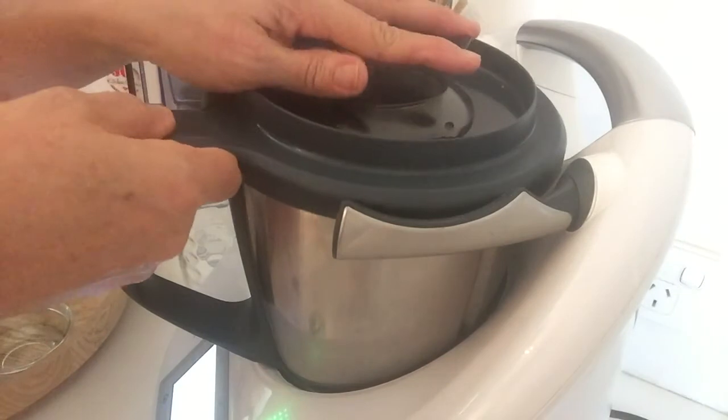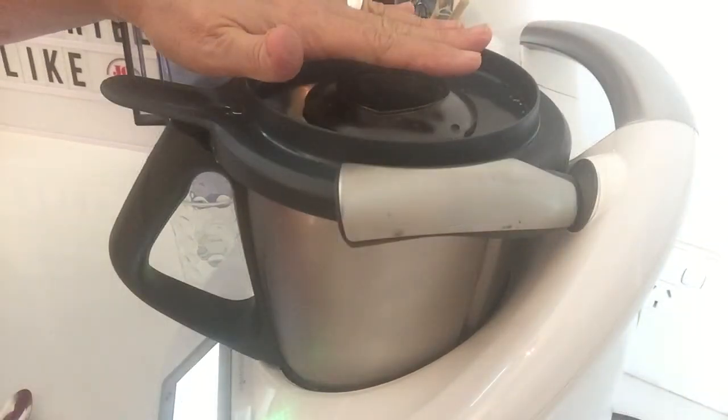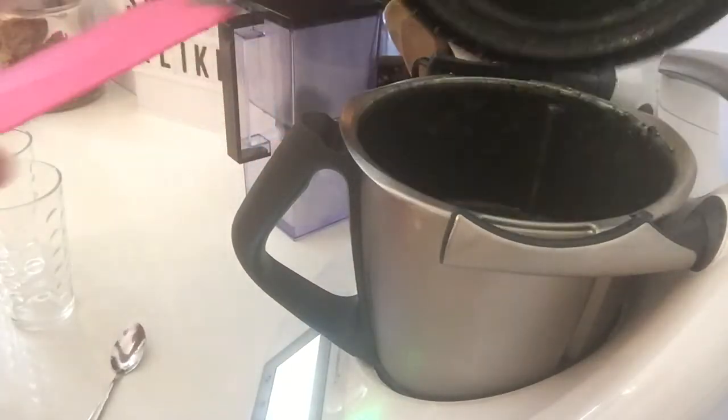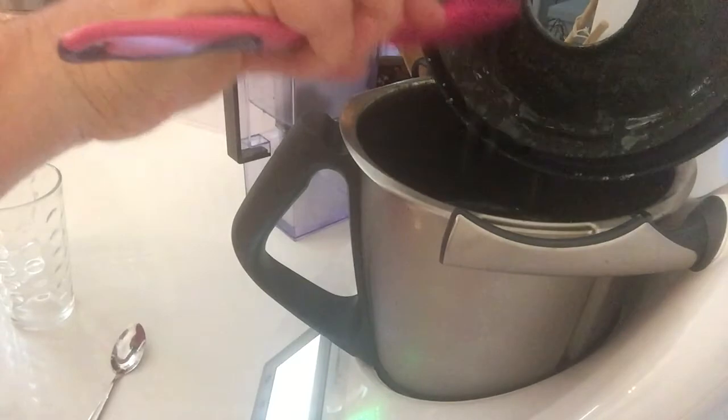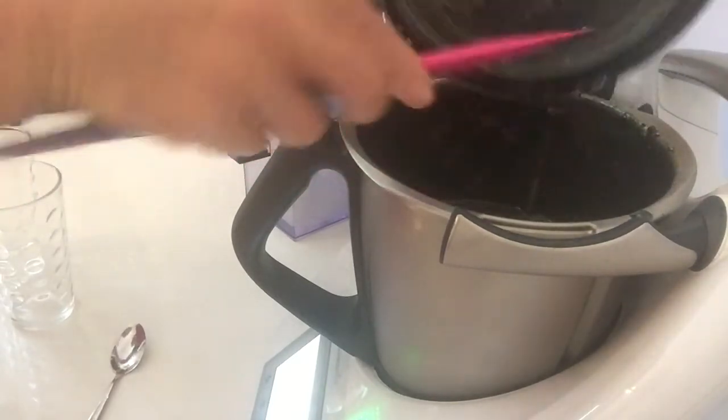Our lid goes back on and I give this a minute on speed 10, and it's as quick as that. Scrape our lid, get all those goodies back in there.